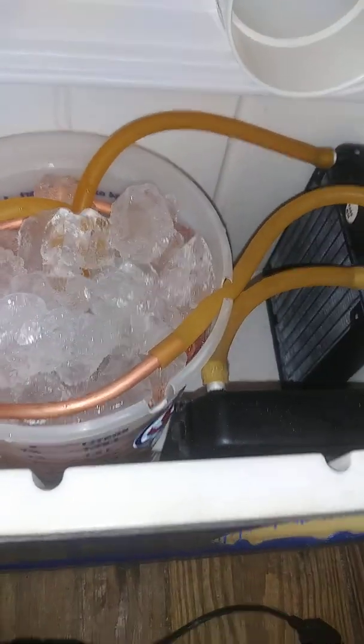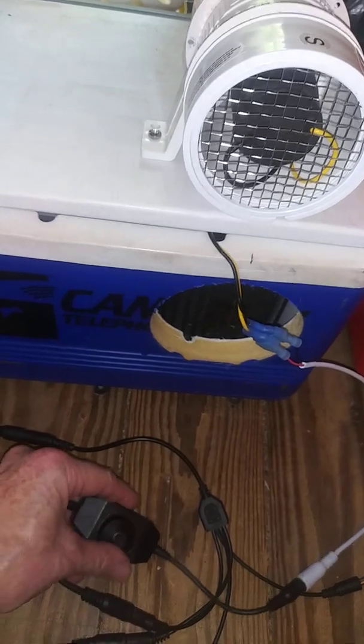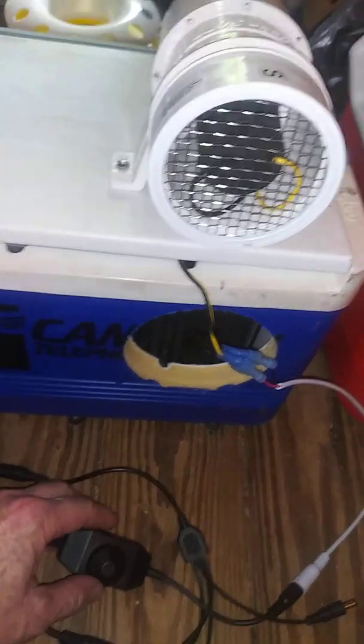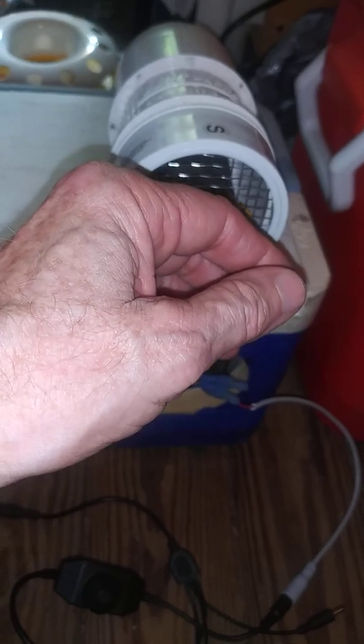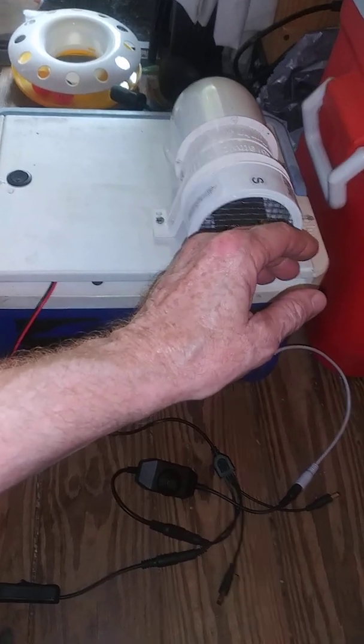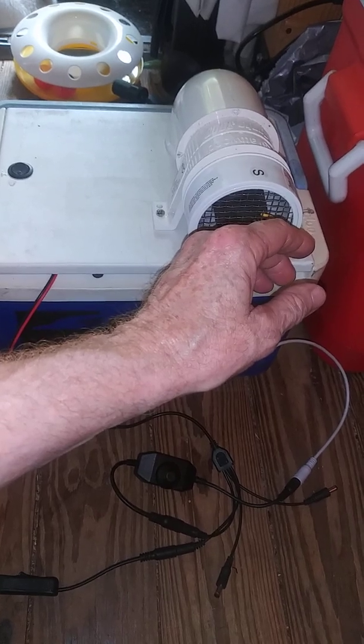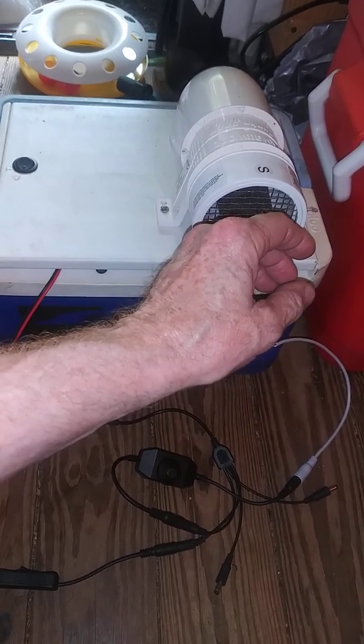So we have a closed loop system, and we've got the fan control here. Let's close this — it's really crude, just for design purposes. We'll turn the fan on. It takes the closed loop version a little longer to get cold, and we've probably had the ice in there with the copper tubing for about five minutes without running it.